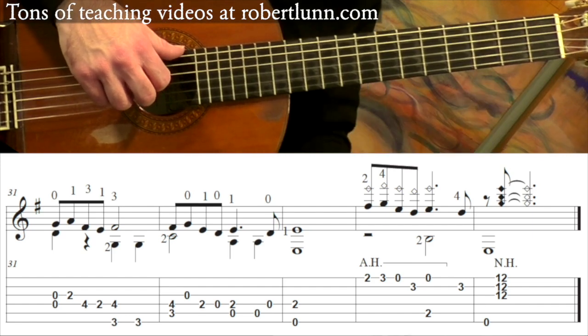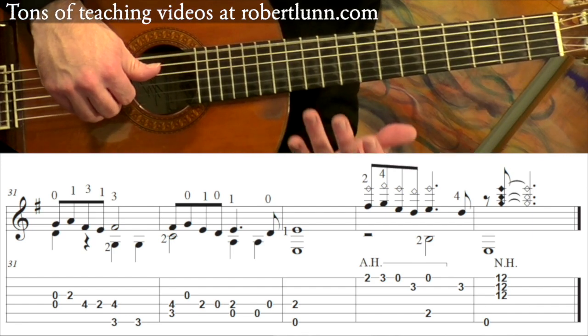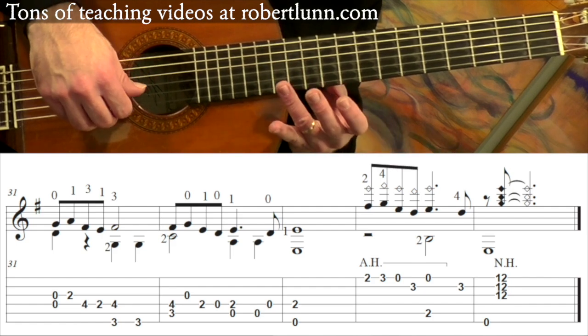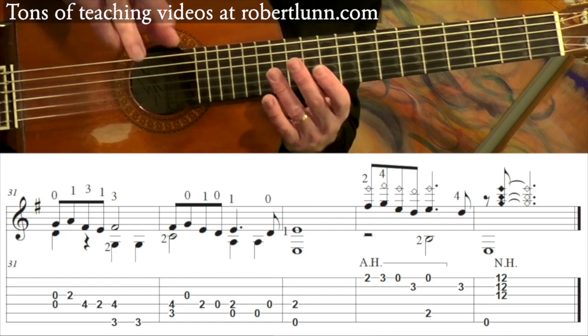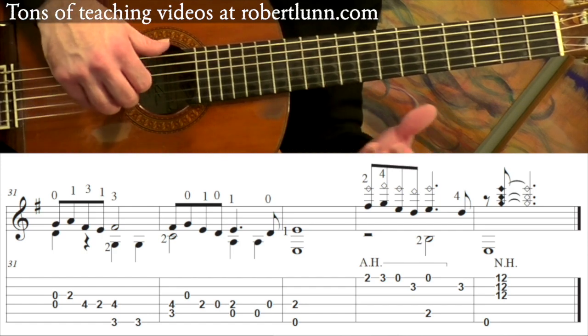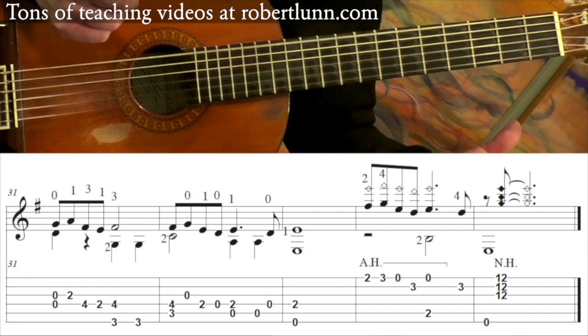And then the last thing is open 6th string, harmonics at the 12th fret, the 1st, 2nd, and 3rd string. I use my fingers there. And then you just let it ring.